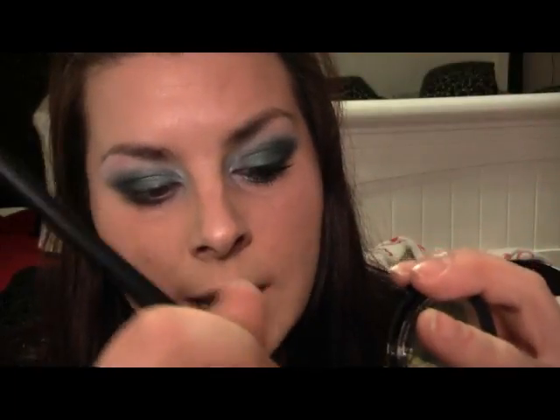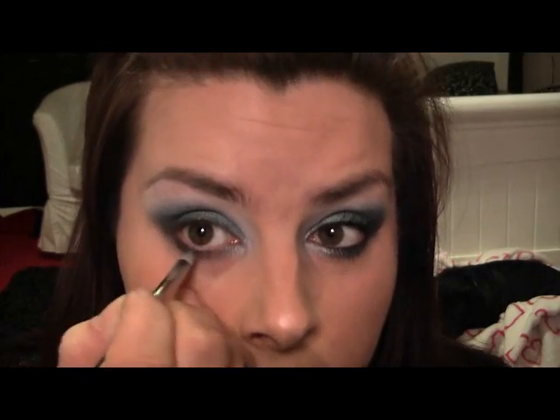Going back in with the white for a really good blend — ow, that's so sore, really wish I hadn't done that. Now take your pencil brush, go back into your blue at the bottom. Best to do it damp so it won't flick into your eye. Going over the top of the blue on the bottom, leaving the corner out as much as you can. I'm wet wiping as I go. Then I'm dipping into the white again and going right on the inner corner on the lower lash line and blending it in.